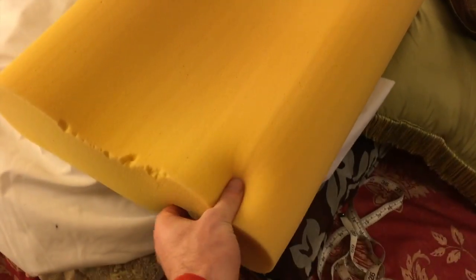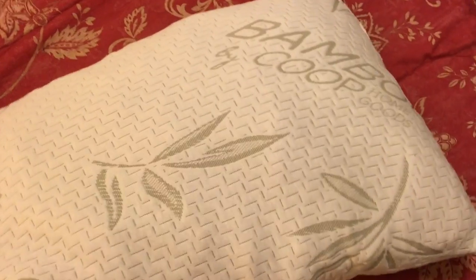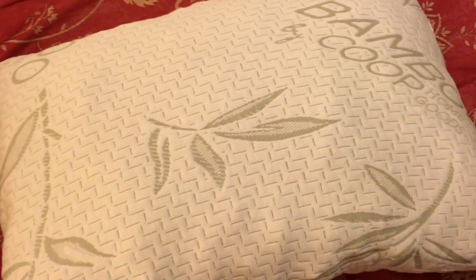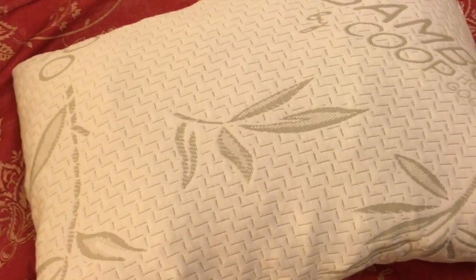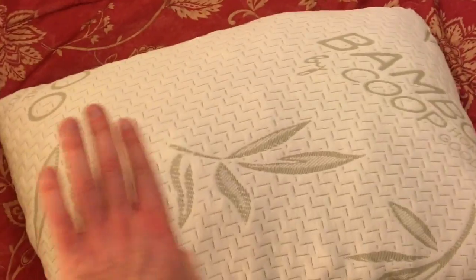The shredded filling makes it really adjustable. A few years ago I tried one of those contoured memory foam pillows, but the specific shape was just too weird to sleep on. This pillow is really nice because you can make it whatever shape you want. If you like a thick pillow, you can bunch up the bits and make it thicker, or if you like a concave shape for your head, you can work the filling around into that shape.